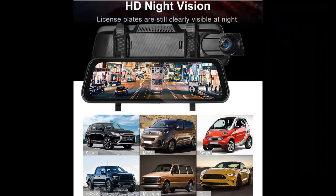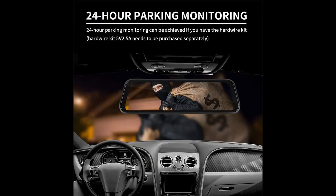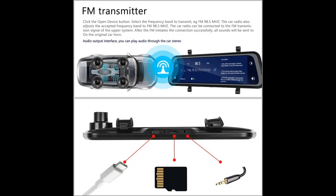Apple CarPlay and Android Auto: This dash cam supports connecting your phone via Bluetooth for wireless Apple CarPlay and Android Auto. After the first successful connection, it can be recognized automatically, allowing you to use phone navigation, play music, send texts, and more — even control the dash cam via Siri or Google Assistant.